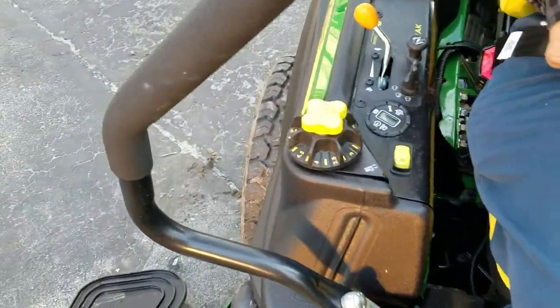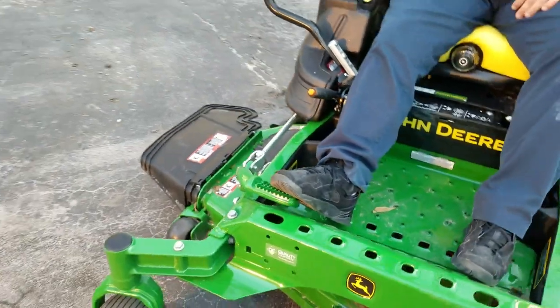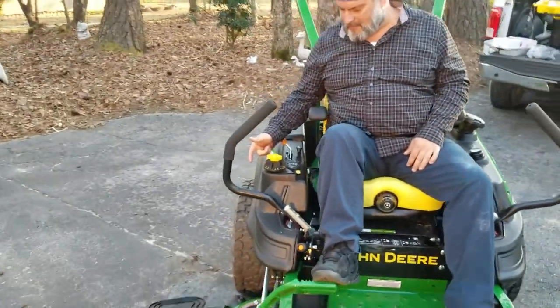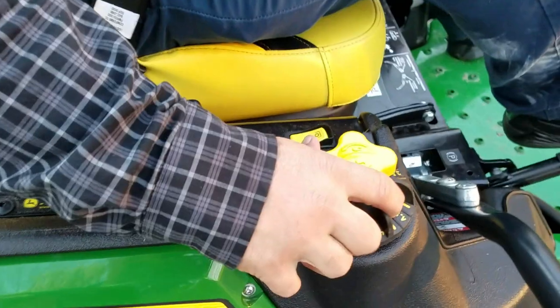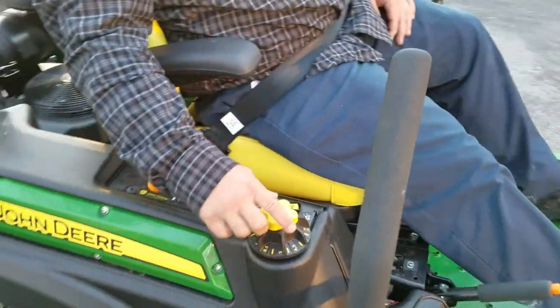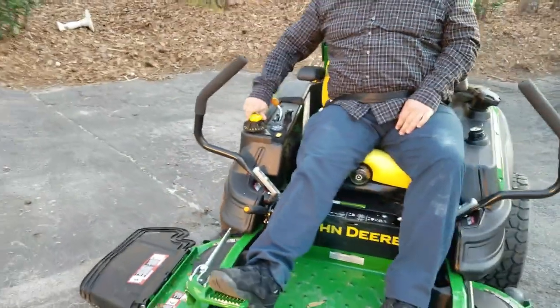I wanted to quickly show how the deck height adjustment works. You've got your foot lever that attaches to the deck — you hold that up to take the weight off. Then there's a yellow knob on top which is a locking switch. You turn it to raise or lower the deck and set your height. That's how that mechanism works.